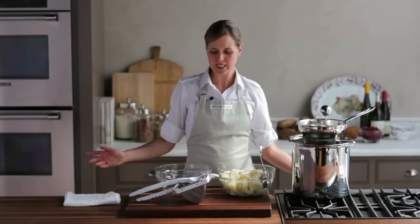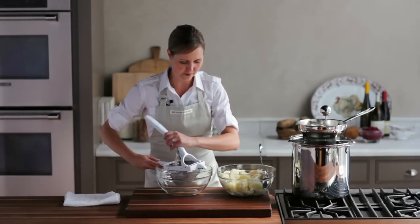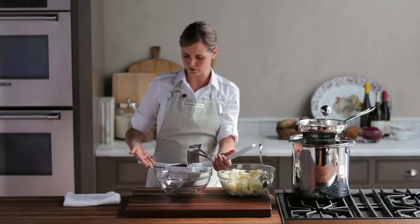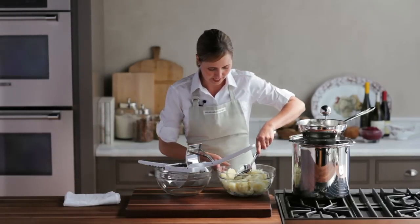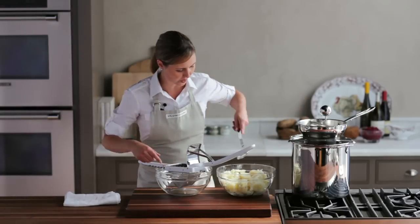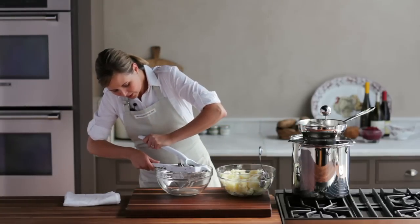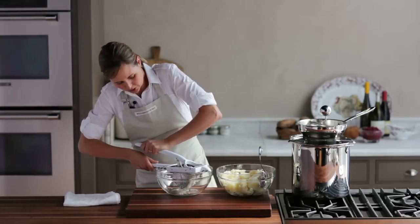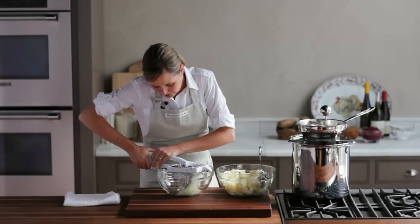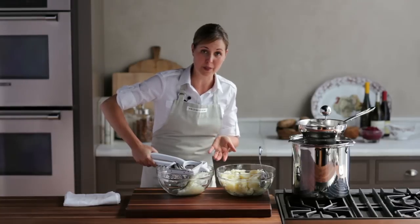For light and fluffy mashed potatoes there are a few great options besides hand mashing — I like to decide between a potato ricer and a food mill. If you're using a potato ricer, all you have to do is hook it onto a bowl. Add a scoop of your potatoes and they'll get pushed through this small screen, leaving you with fluffy little bits of potato. It's amazing because you don't even have to peel your potatoes to put them through the ricer, and you're guaranteed they're lump-free.